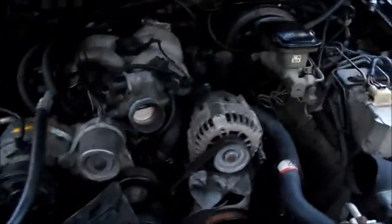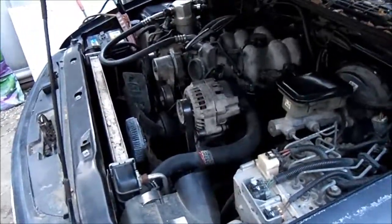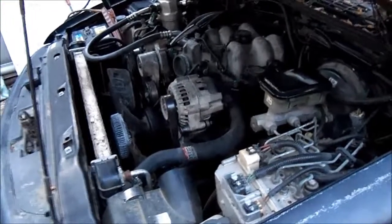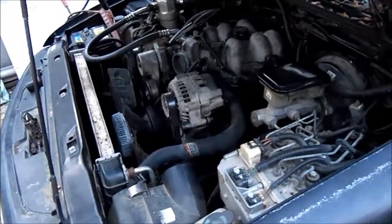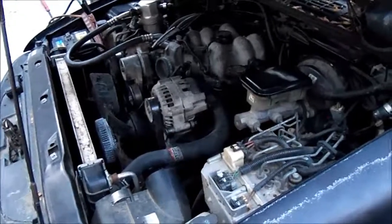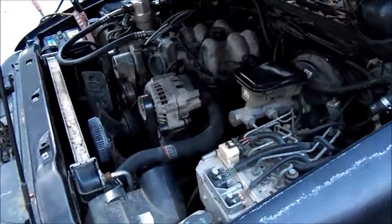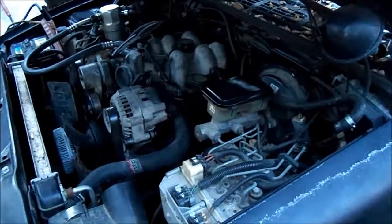We're here with project cold case, getting ready to do a cold old first start — first time with the head gaskets on this thing. It was disassembled in December of 2014, and the heads got put back on quickly, but then after the heads and intake got put on it kind of sat for about a year or maybe a little more. We just put it back together most of the way.